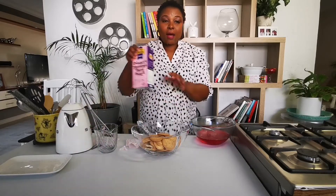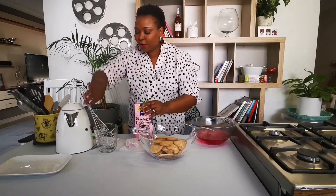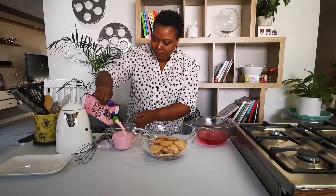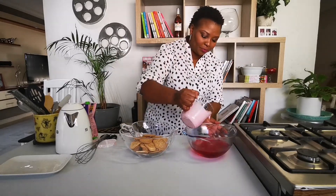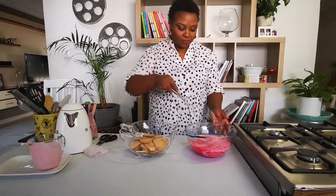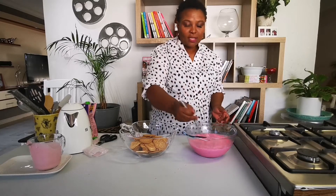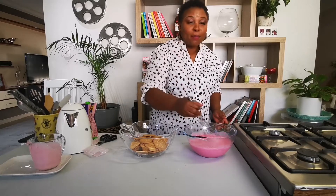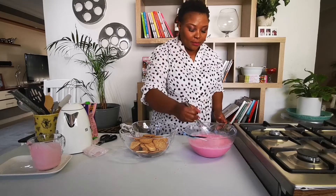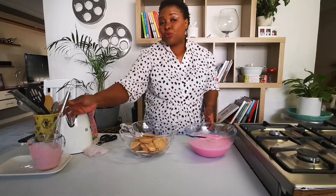Once those are in, I'm going to take and add a cup and a half of First Choice Strawberry Velvet Dessert. One and a half cups goes into the gelatin. You're going to mix it up. This rounds out the recipe so beautifully — please do try it at home, it's very yummy. It elevates your jelly and you end up with a beautiful dessert.